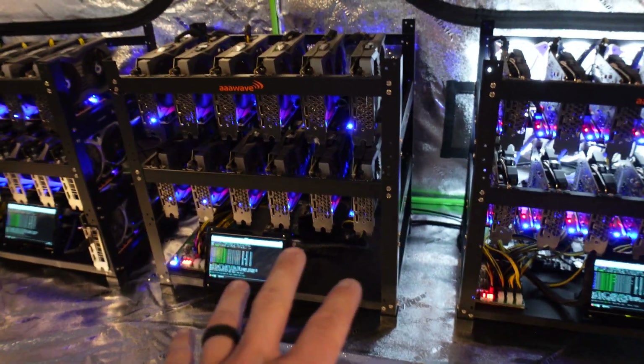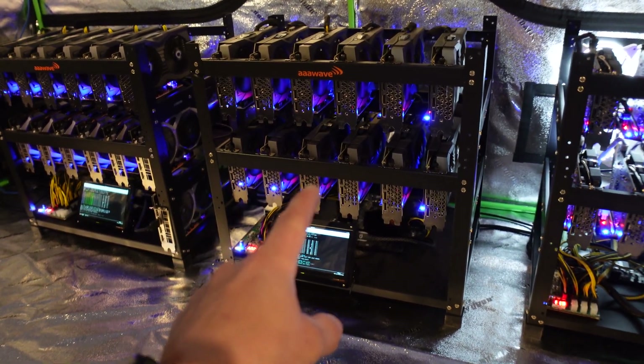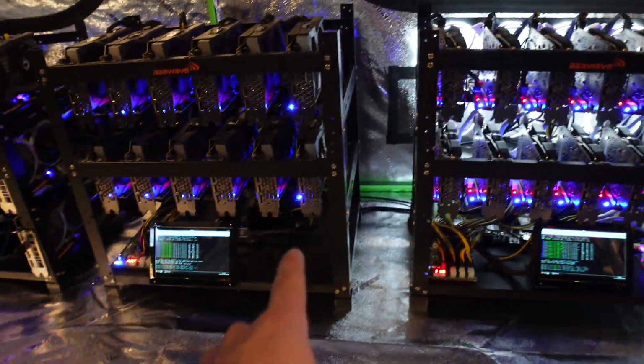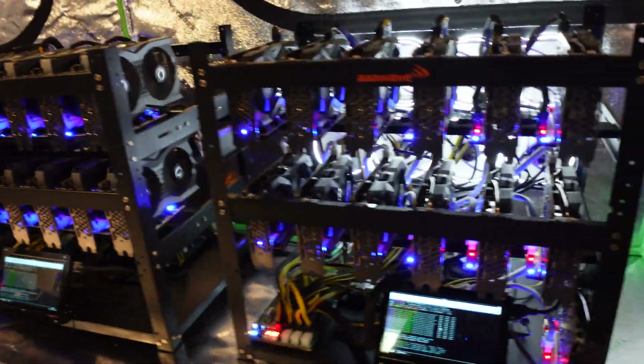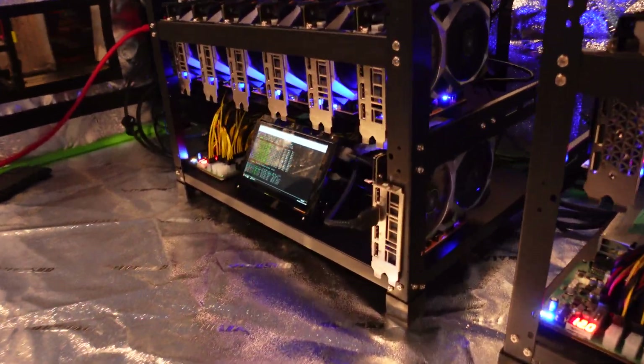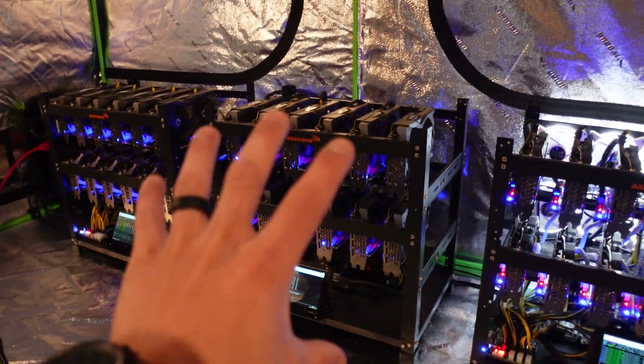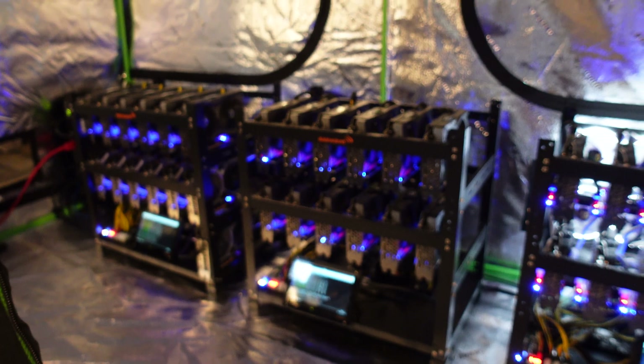It just has USB connections. I want to take that motherboard out because it only accepts 12 GPUs. I want to get 13 on this rig — I have one more 1660 I need to throw on the bottom, basically exactly like this guy right here. I also have a 13th card on that one right there. So all my 1660 rigs, I want to have 13 cards on them. That's my plan.